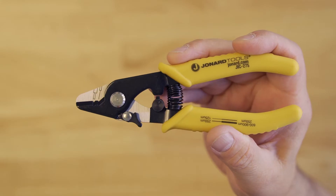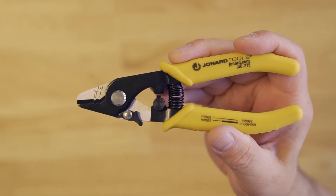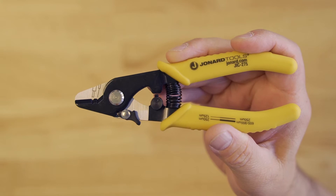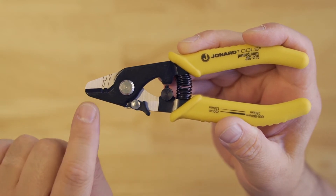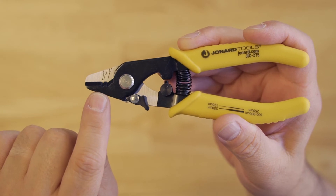A neat feature I'd like to point out is that this tool has an angled jaw at the bottom that allows the fiber, if you don't align it properly when you squeeze it, to just push the fiber up into that stripping hole — ensuring you don't nick, scratch, or damage the fiber in any way, and ensuring a nice clean strip.